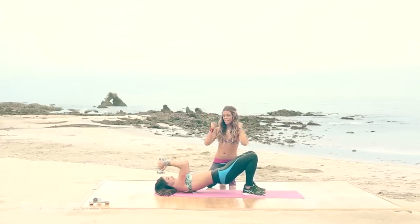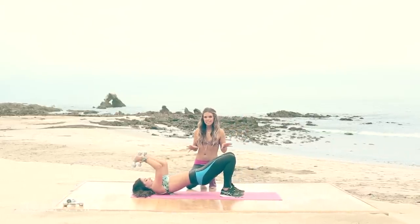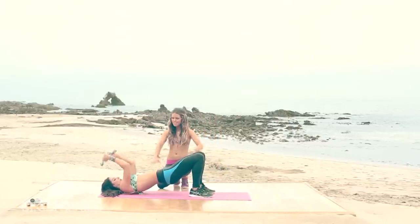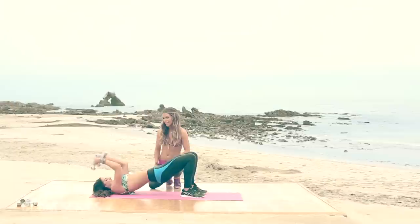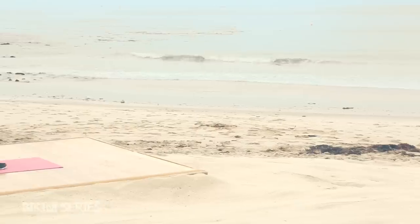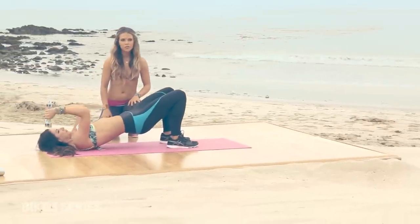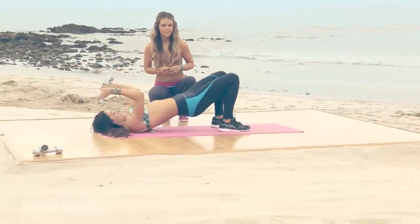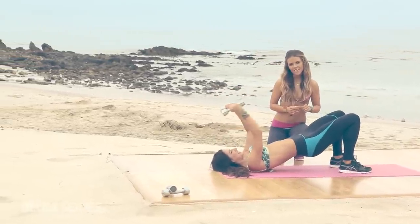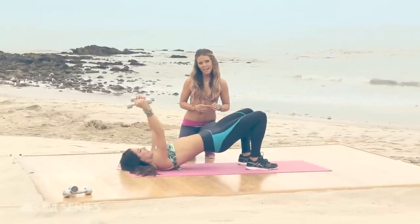Keep the dumbbells straight up, then bend at the elbow performing a tricep extension. The tricep has three parts, so you want to make sure that you're targeting all three muscles. Squeeze up. Your elbows are in line with your shoulders. Keep that booty up.